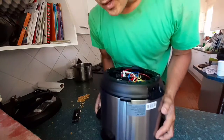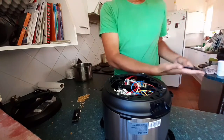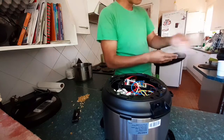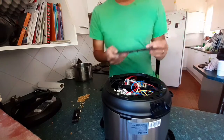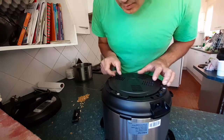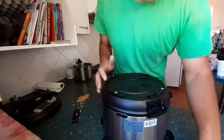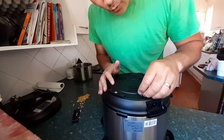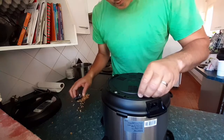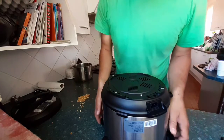Just put everything back. Everything is good. Screw back in. Tighten it enough.